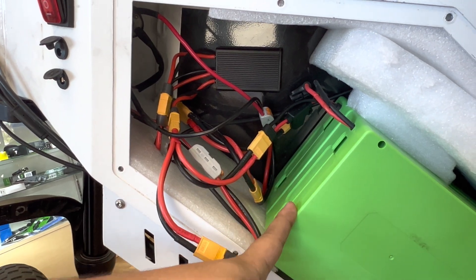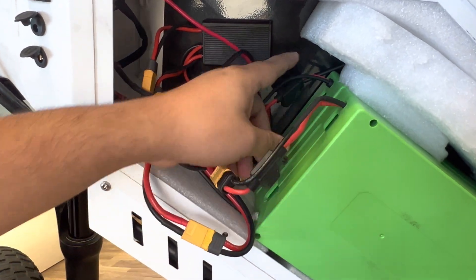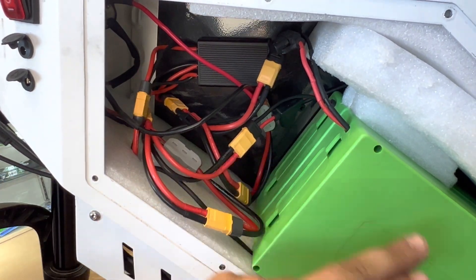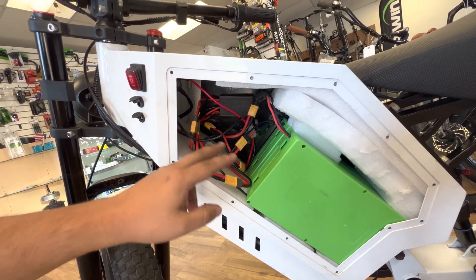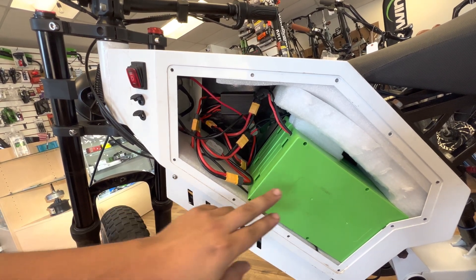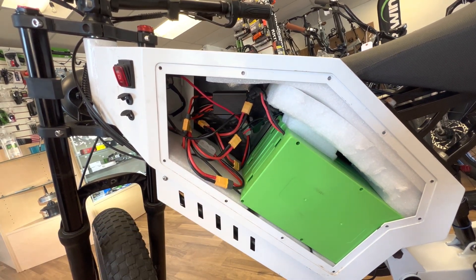The caveat is that you've got to have custom batteries to do it. These batteries charge and discharge through the same leads, so they don't have a separate charger port — which means the battery management system won't act funny if you connect them together in parallel. A lot of batteries out there have a separate charger port and maybe a light indicator or toggle switch — those kinds of batteries will not work in parallel.